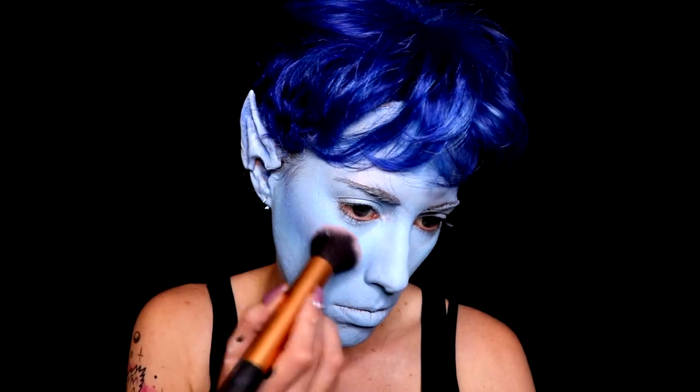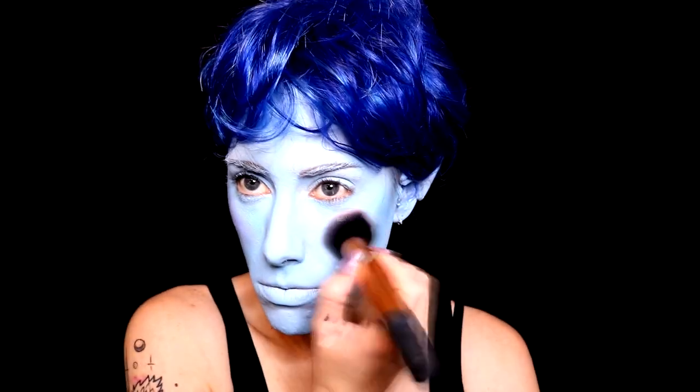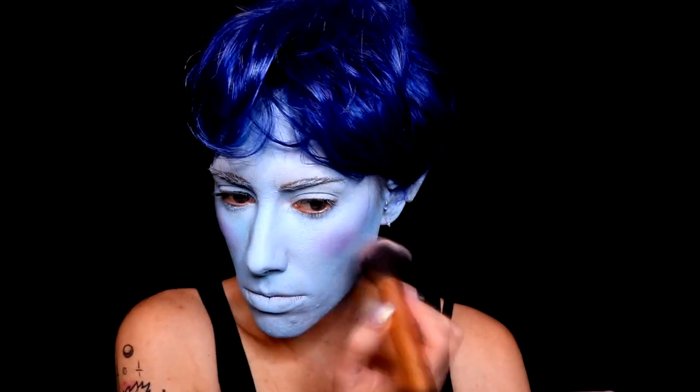Then I'm gonna take a little bit of pink eyeshadow from that same eyeshadow palette and I'm gonna add it to the cheeks and the nose and kind of just warm it up, because if you look at the design of the character, they do have pink in their skin tone.